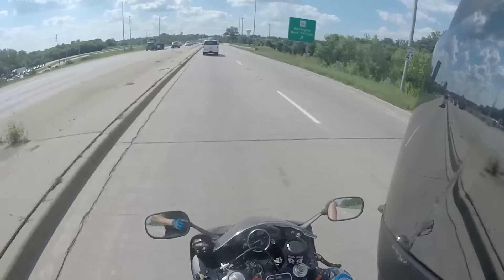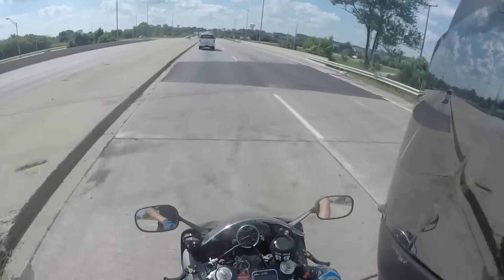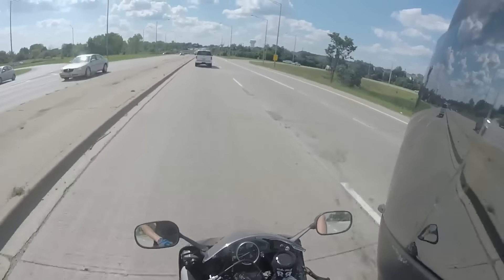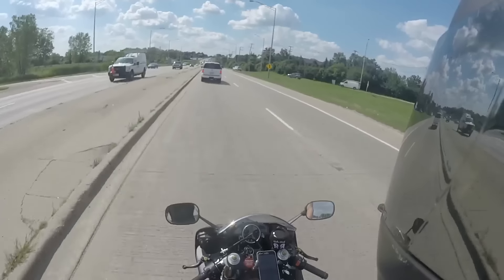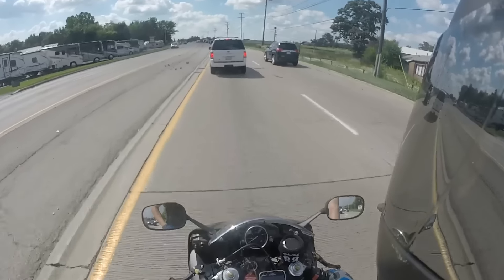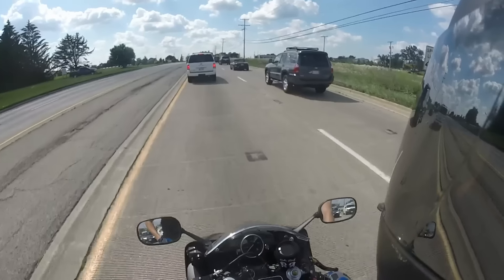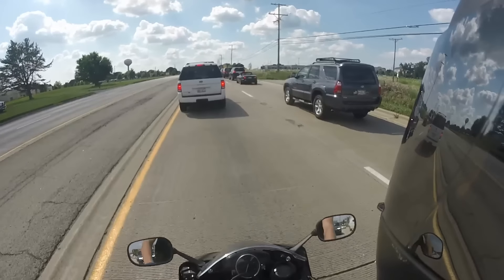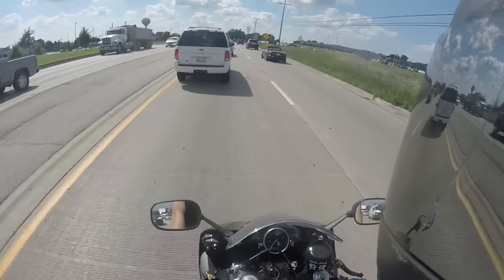I want to do a Power Commander. And I want to do either the M4 full exhaust or the Graves full exhaust — both carbon fiber — because I just think they look good. People have told me to do smog lock offs, but I read online that it's really not worth it. And possibly do velocity stacks.